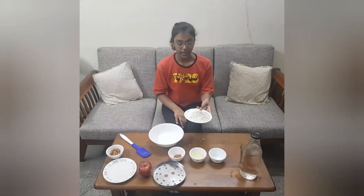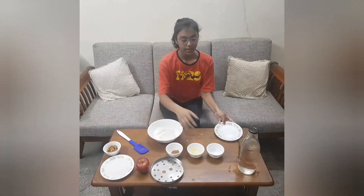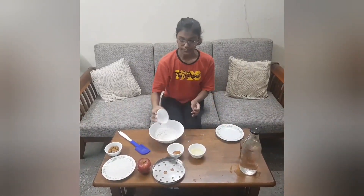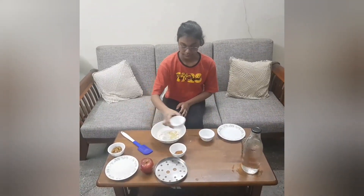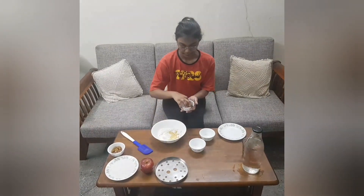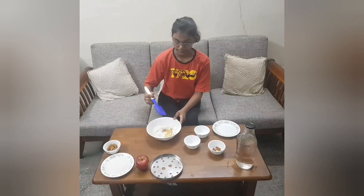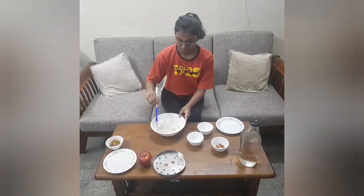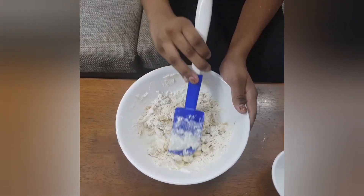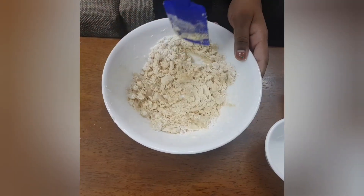To make the dough, we are going to add the all-purpose flour in a big bowl, then the baking powder, the molten butter, and one pinch of cinnamon. We will mix it all together and make sure that all the ingredients are nicely mixed. This is how it will look after mixing.